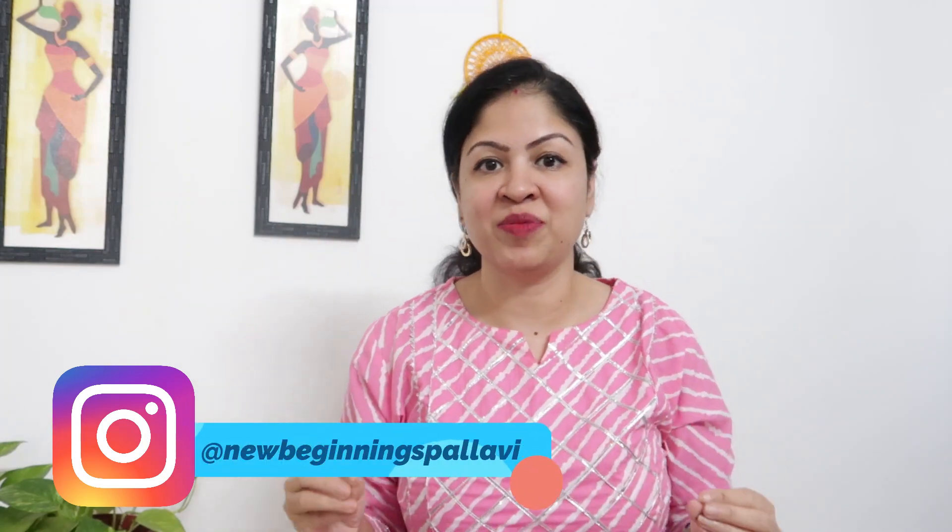Hi guys, this is Pallavi. Welcome back to my channel. Today I am going to do an office wear Kurti collection haul.